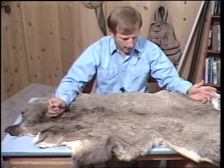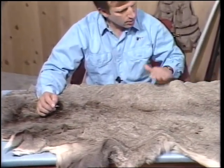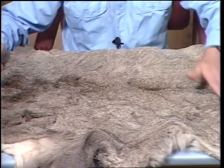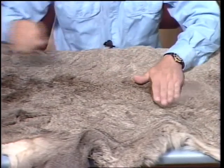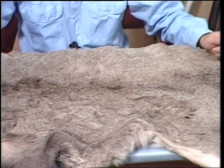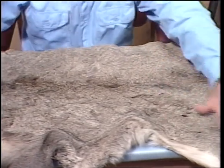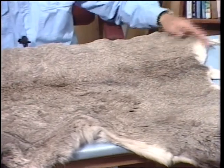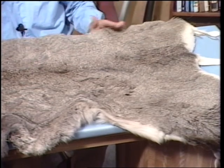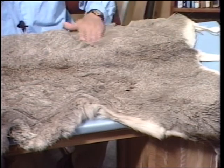Here we have a mule deer hide. Notice the gray color — the only time a mule deer is brown is early in the season; towards fall it becomes gray. The mule deer hair is more hollow. Look how hollow and soft it is. Mule deer tend to inhabit colder areas, so their hide tends to be more hollow, especially towards the back and rump areas. It has a lot less white than a whitetail deer, but it's excellent hair for tying flared hair flies like the irresistible, muddlers, and deer hair hoppers.